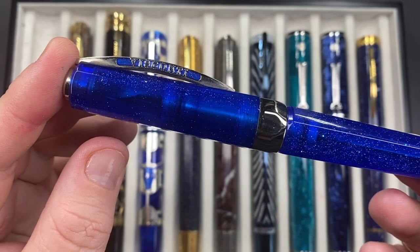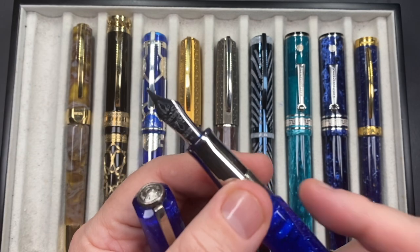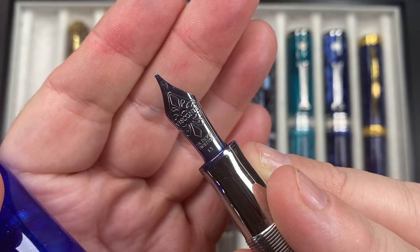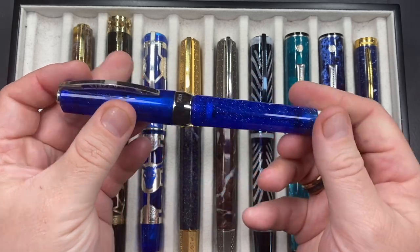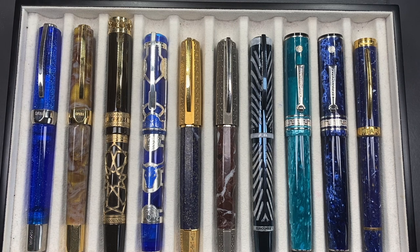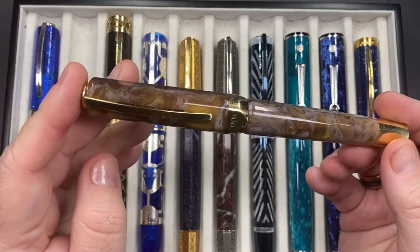This Opera Master has a 23-carat palladium nib and it's a 1.3mm stub nib. This was during my stub nib days — I still like stub nibs but I tend not to write with them as much as I used to. I've gravitated a little more towards medium and finer nibs, though I do still like them now and again.